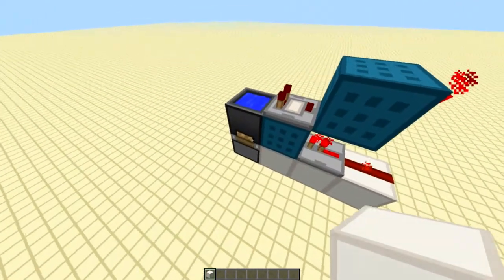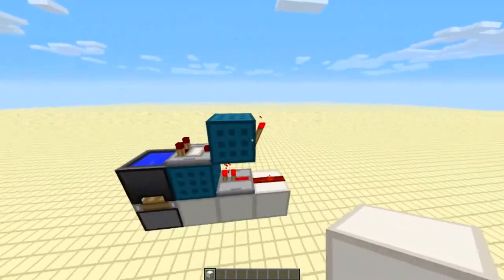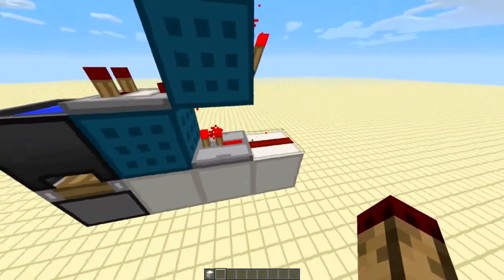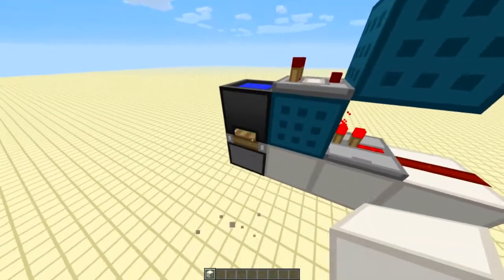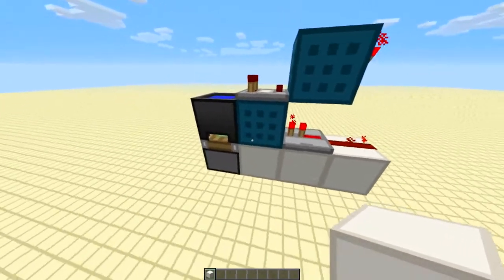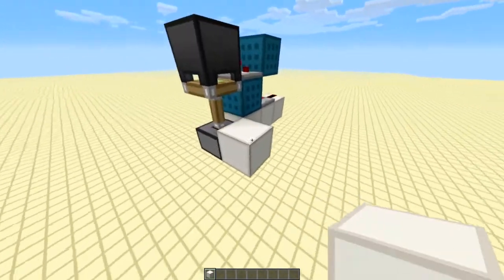When I update it, this piston is going to push this cauldron up, which will power this comparator, which will turn off that torch and turn off the diagonal power. That then allows this to fall back down again, and after it's fallen back down, this turns back on and you can update it again.